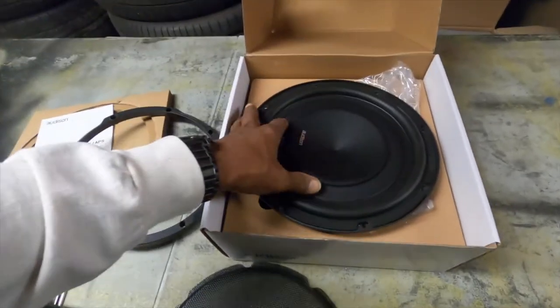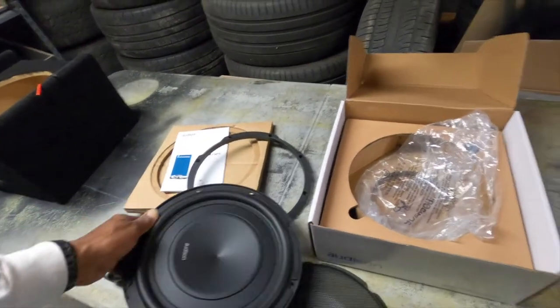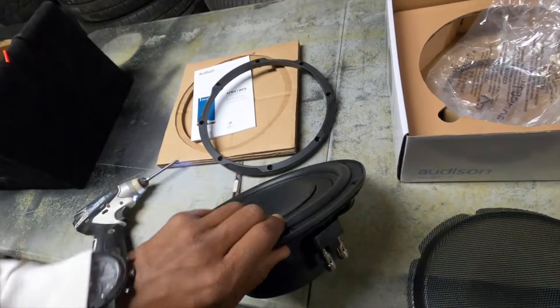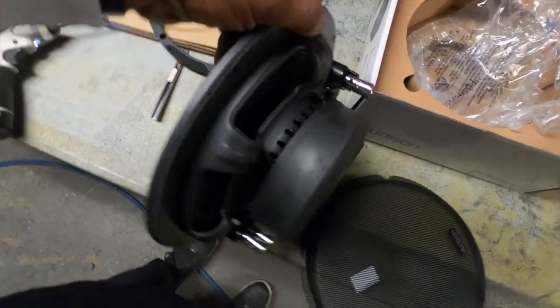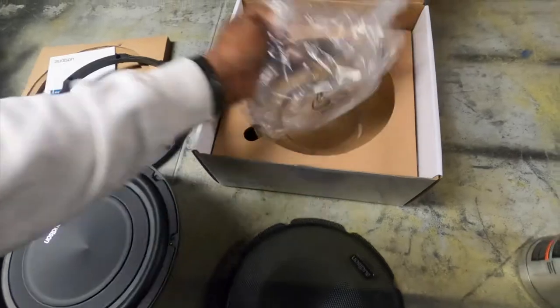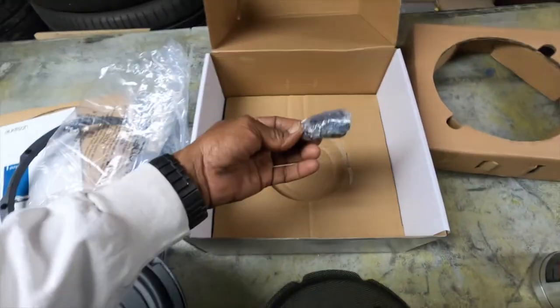And the driver itself. As you can see in this driver, the woofer is going to be a dual voice coil. It's pretty thin, so it's their flat woofer. It's got a really nice voice coil on it, and in the box you'll have the actual mounting screws that go with it.